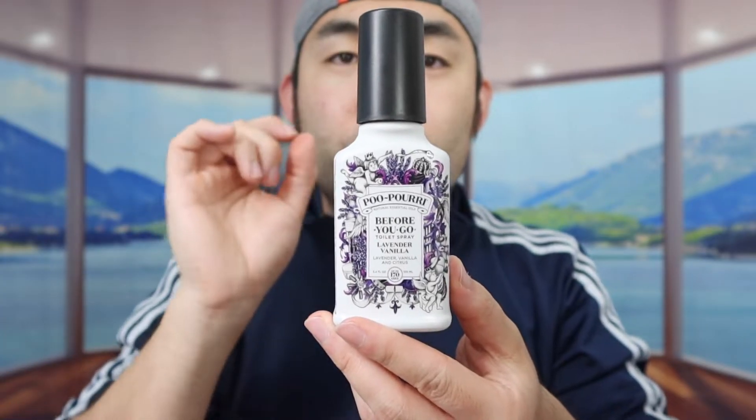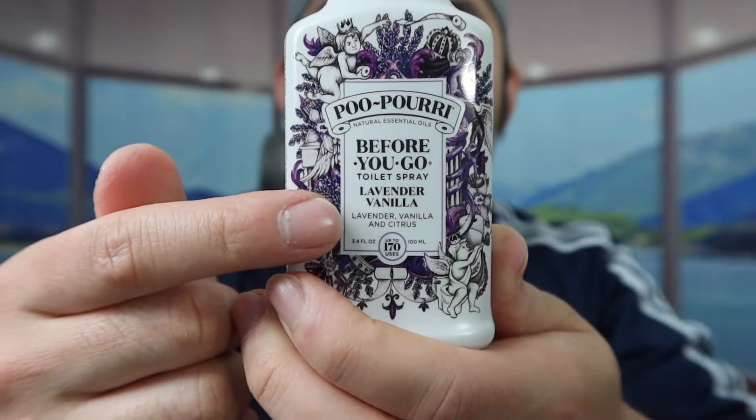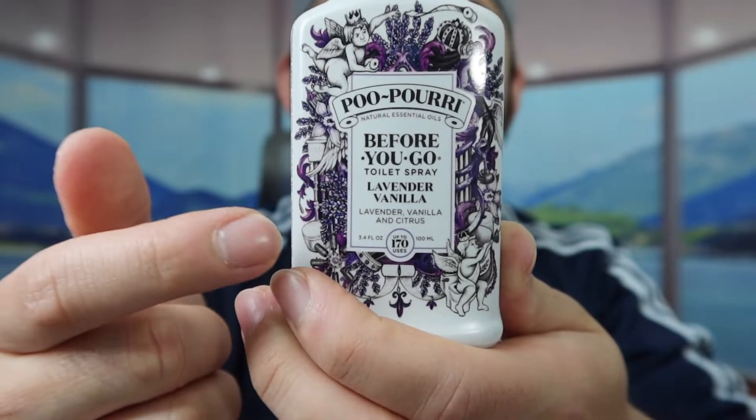This one right here was the original one I showed you guys the first time, which is Lavender Vanilla. At the bottom, they tell you what ingredients or scents are used - so you can smell Lavender, Vanilla, and Citrus. For all the spray bottles, they do have these available in different sizes, whether you want bigger or smaller ones. They even have this available in a refill bottle, so once you finish using it, you can refill it. This is the first one I've been using the most - Lavender Vanilla.